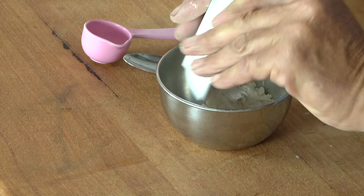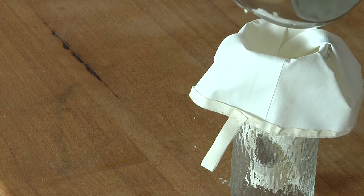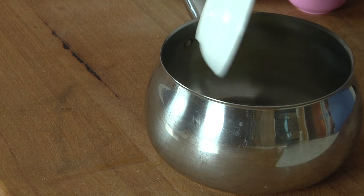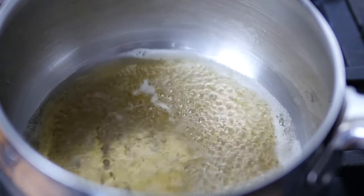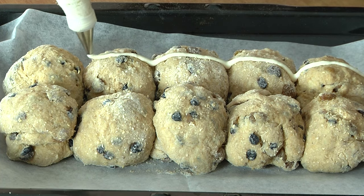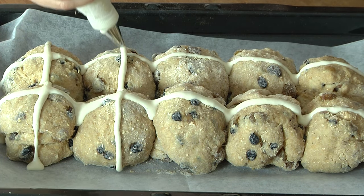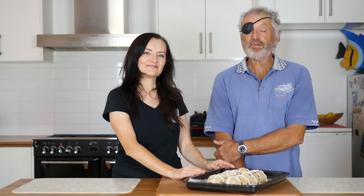For the cross, add flour and water to a small bowl and stir until combined. Pour mixture into a piping bag with a small round tip. For the glaze, put sugar and water into a saucepan. Take that mixture over to your stove and bring it to the boil and boil for three to four minutes. Pipe the cross mixture horizontally then vertically across all the buns. These are going to go in the oven for 20 minutes at 220 degrees Celsius — that is 430 degrees Fahrenheit.